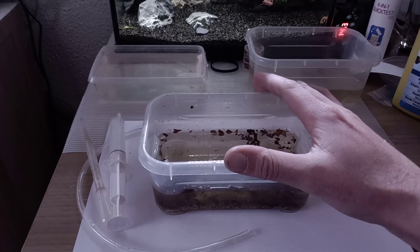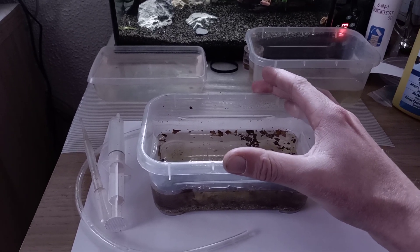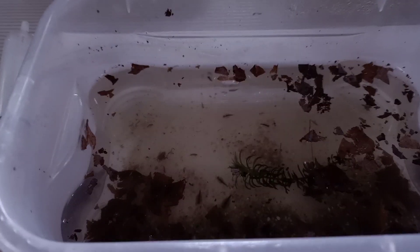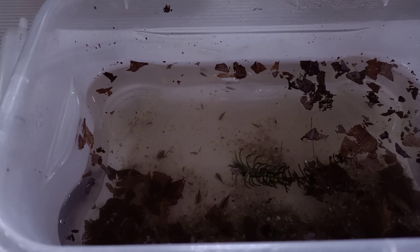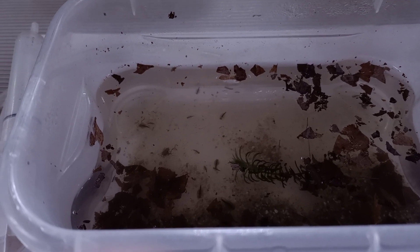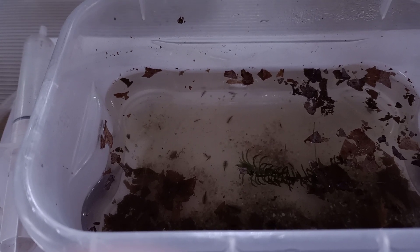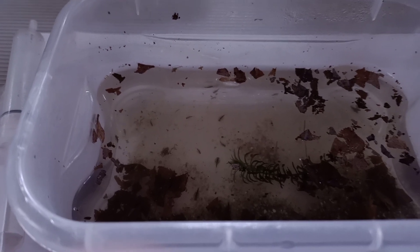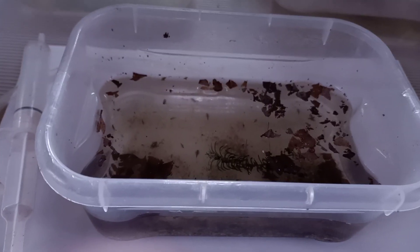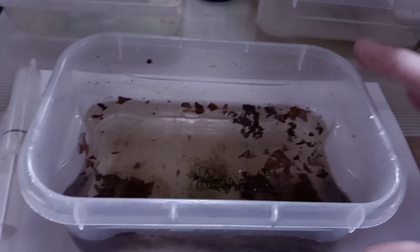This is one of the floating hatcheries that has already been set up and running for several days. As you can see, there are some tiny little triops inside — those are Triops Mauritanicus, which is a new species for me, so I'm really interested in how they're going to look and what their behavior will be like. What I usually do is clean these little hatchery containers.